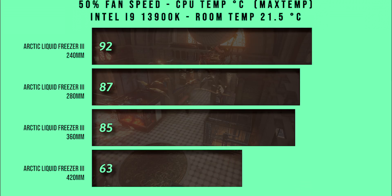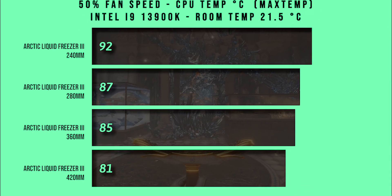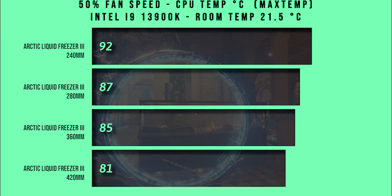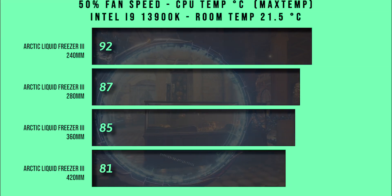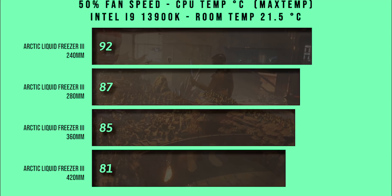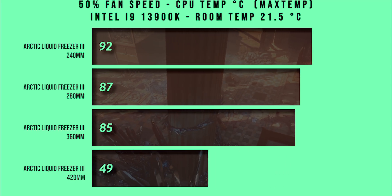In this test we're doing exactly the same thing but this time we're checking the maximum temperature. As you can see here, the Arctic Liquid Freezer 3 240mm version came in at 92 degrees — a little bit toasty, but in all honesty it can still cope cooling it. And obviously the higher-end cooler, the 420mm, came in at 81 degrees Celsius. That's a lot cooler and actually pretty good considering the heat this i9 processor puts out.